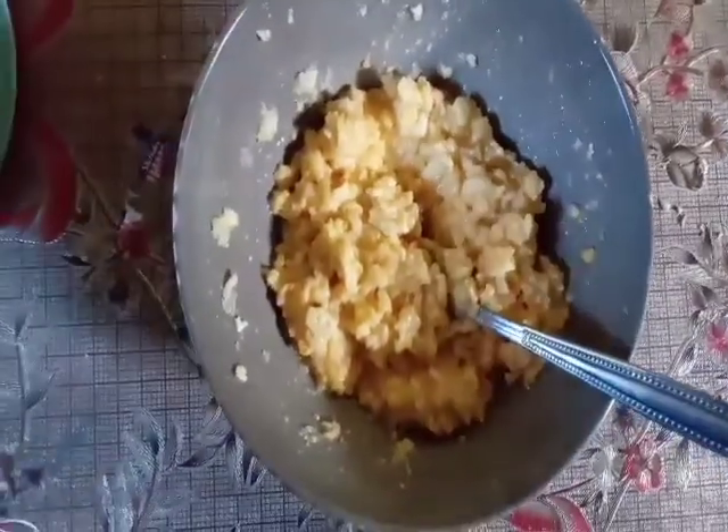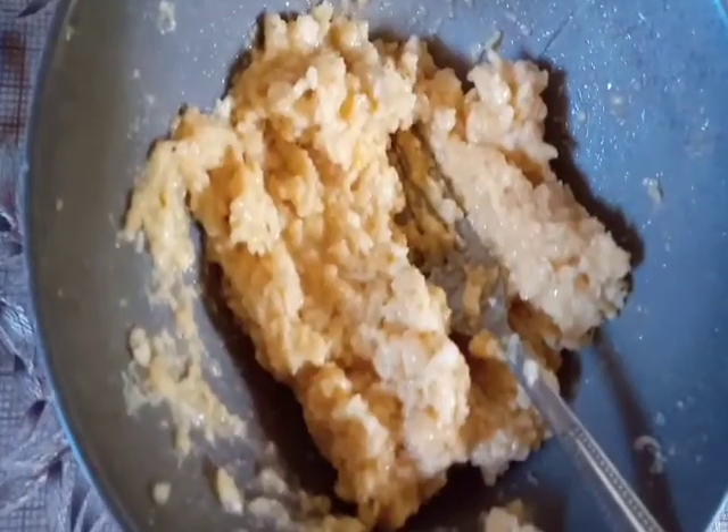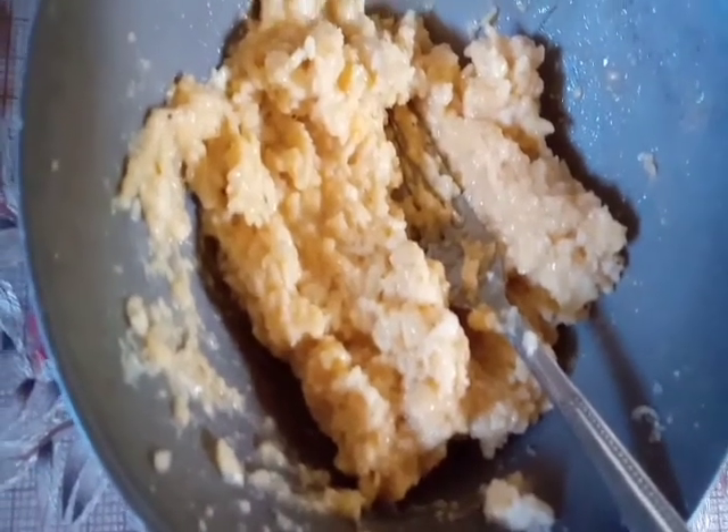Then don't forget to add salt guys. Kunti lang yung salt na ilalagay. At saka pamenta, kunti lang din. Ayan — kunti lang. So ito na yung itsura niya guys, so ready to cook na sya. Let's go, cook na!